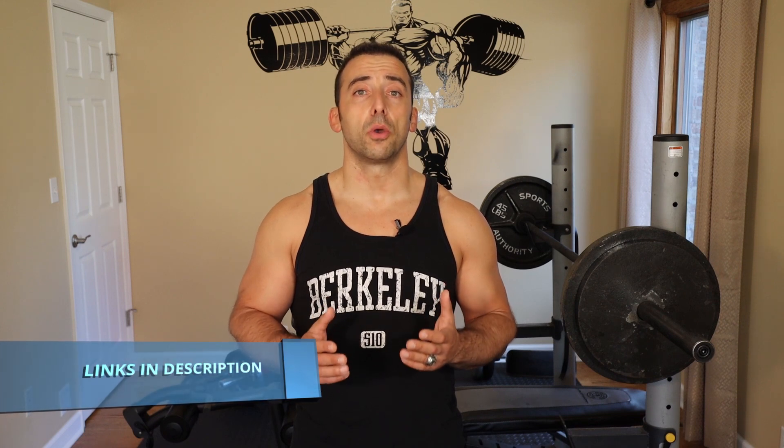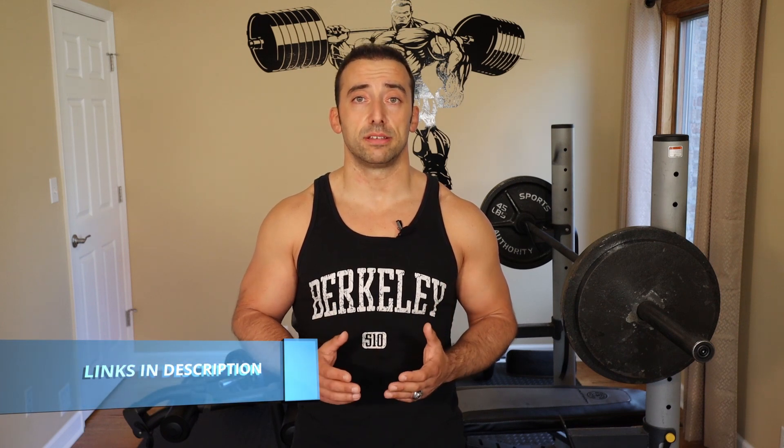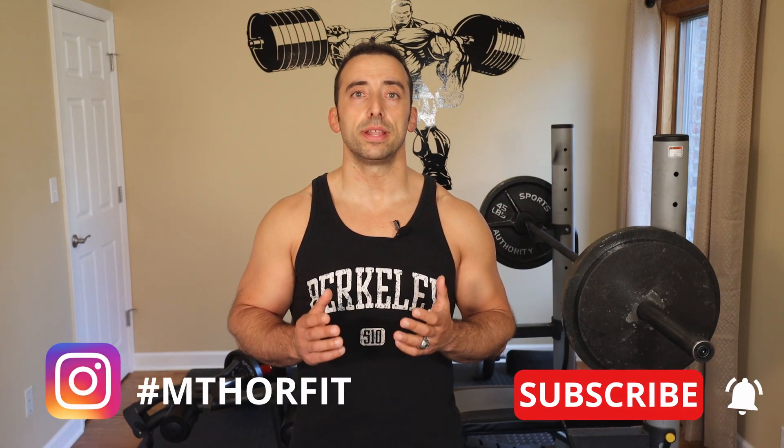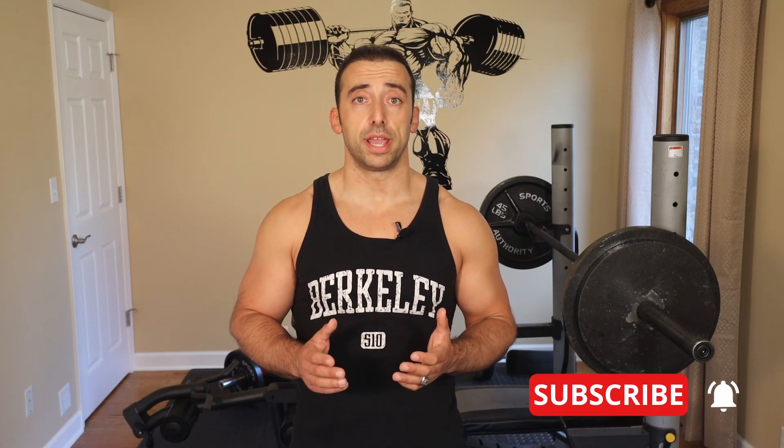I would recommend that you go back and watch the video on size, where I tell you all about your body's self-defense mechanisms and how they can cut back on your results. And while you're there, hit the like and subscribe button if you haven't already done so.